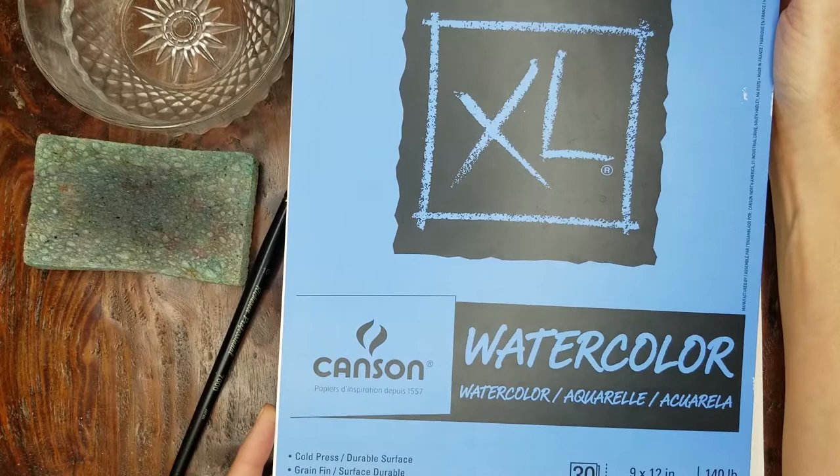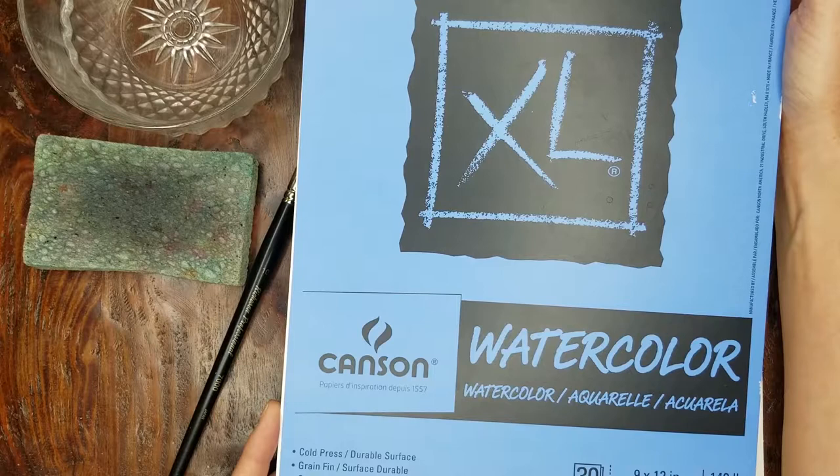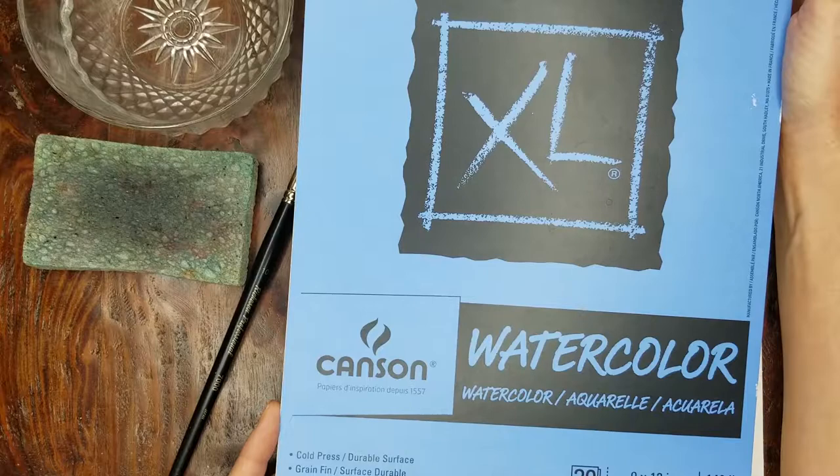I'll be doing this exercise on Canson watercolor paper. This is a cold press 140-pound paper. It's a great one for doing a lot of practice things on — it's not too expensive — and it does great for finished paintings as well, but this is the one I'll be using.